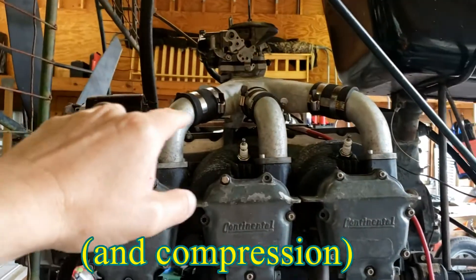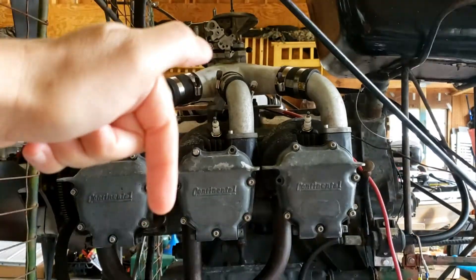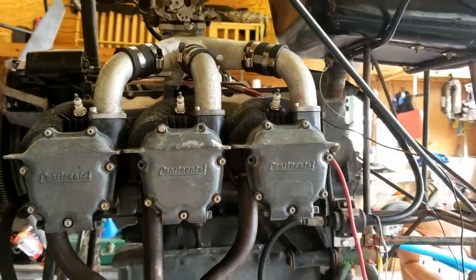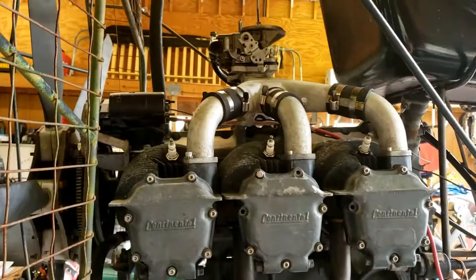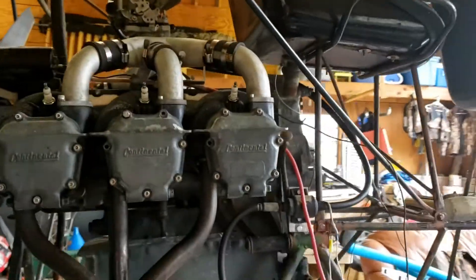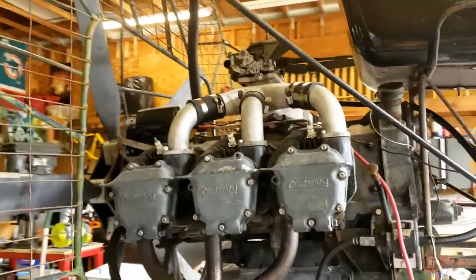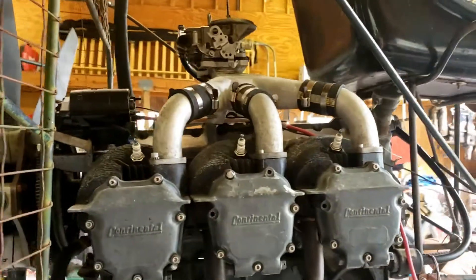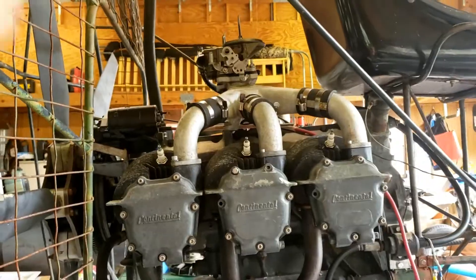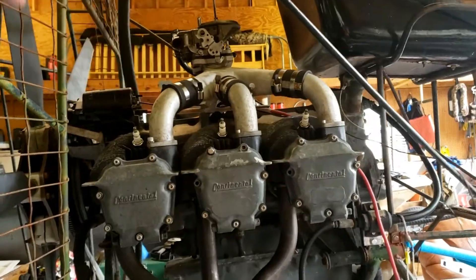I took all of the intake runners off and looked down in the cylinders. A little bit disturbing on what I did see, but I think it cleaned up okay. So the intake is clear, it's getting air, it's getting fuel. I pulled the spark plugs out prior and it was getting spark. The question I have is, is it enough spark? So I pulled all three of these, had them kind of sitting on the block, but I'm getting spark.